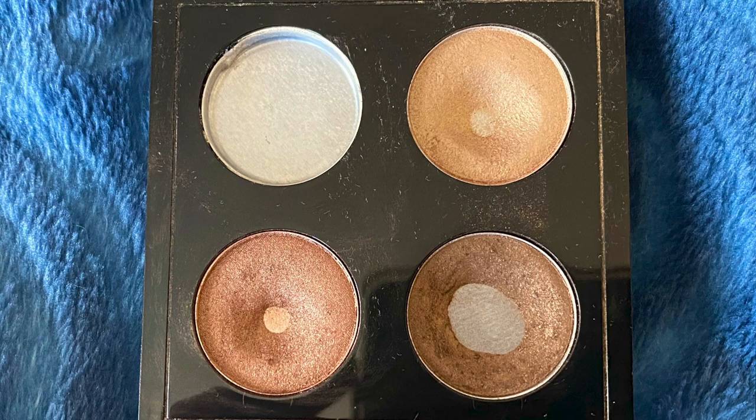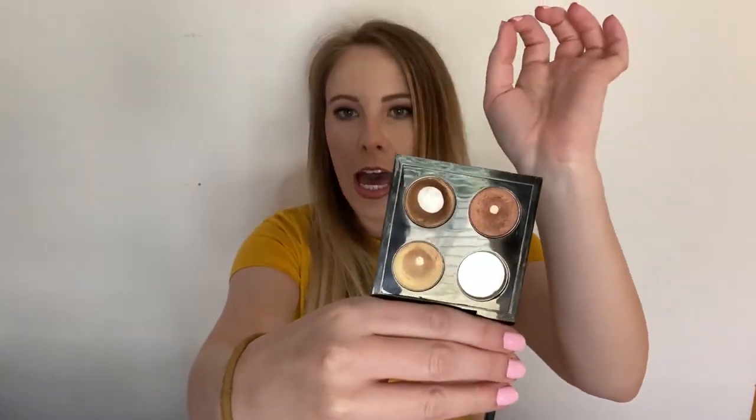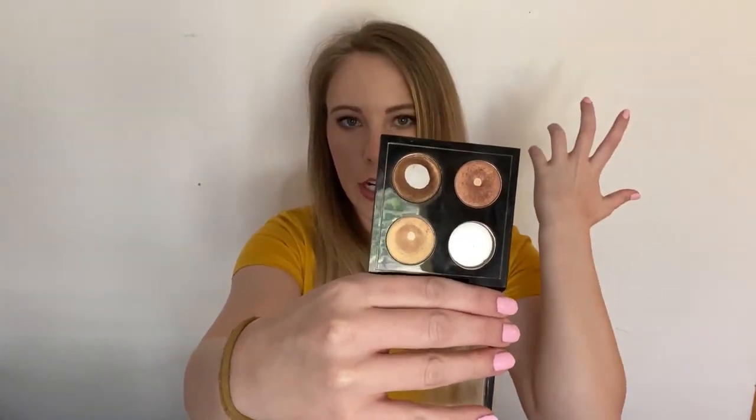First we'll talk about our MAC Quad, and I will show you pictures from last month and then from this month. So that was last month and this month — that's the progress. What I have been working on is this shade right here. I believe this one is Creole Beauty, and it's working pretty good.